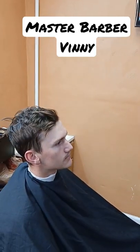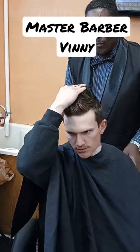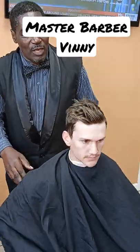So you want a light fade, not to the skin, and a little bit off the top. Line your fingers and see how much you want off the top — about a half an inch off the top.